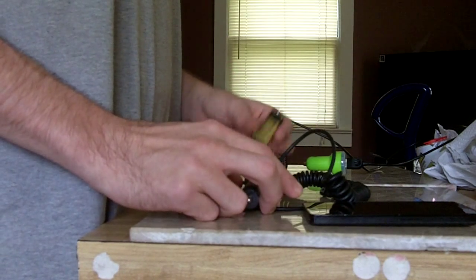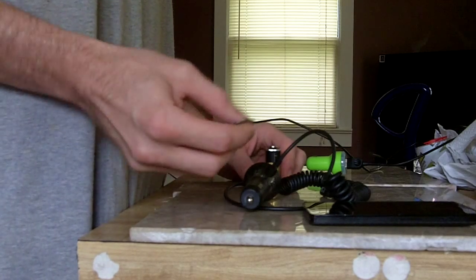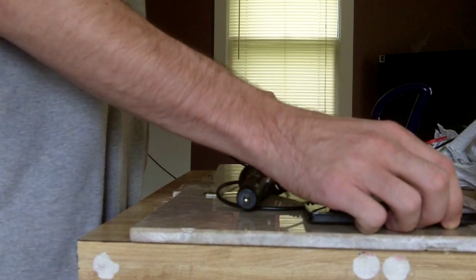We've got a car charger, 9 volt battery, and an Ace house key. Ace — a brand that sucks.